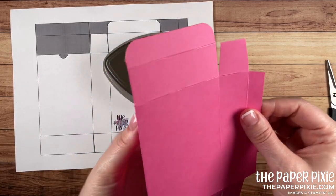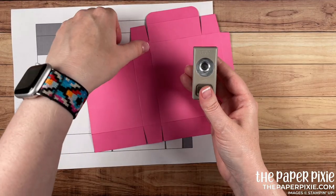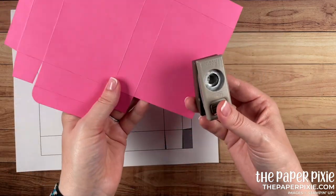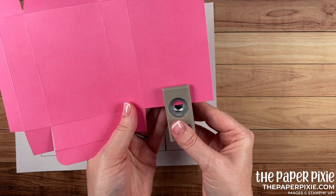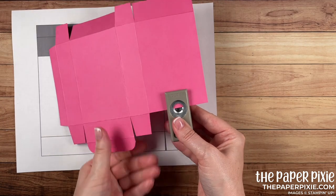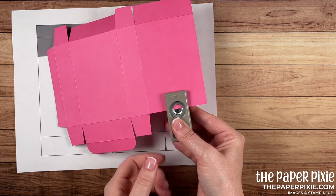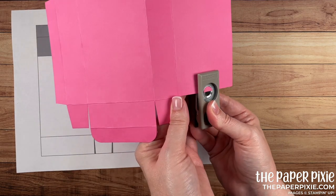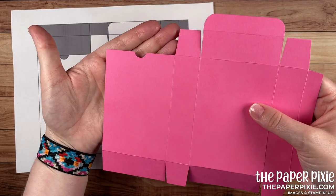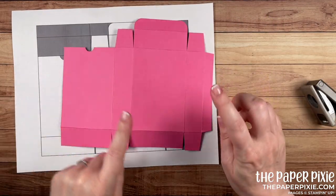Next I'm using a retired half-inch circle punch to put a finger notch here to make it easy for the recipient to open the box. I'm coming in about halfway between the edge and the score line, going in about a third of the way into the circle, and that gives a nice finger notch.